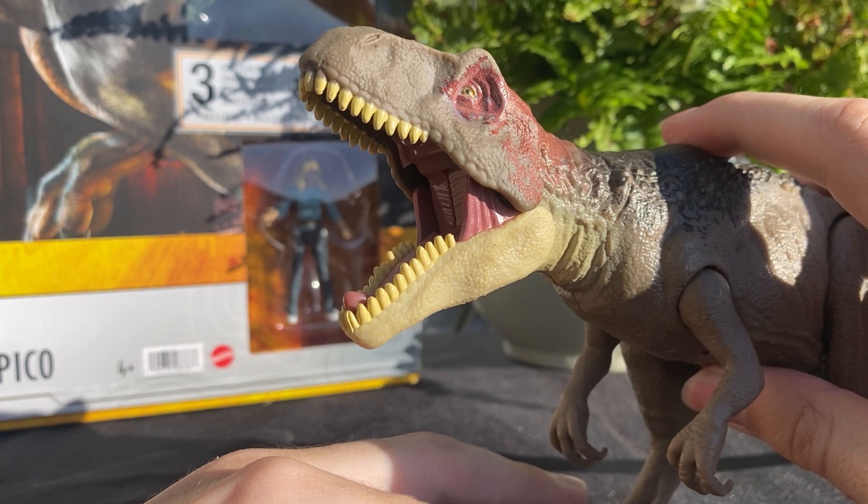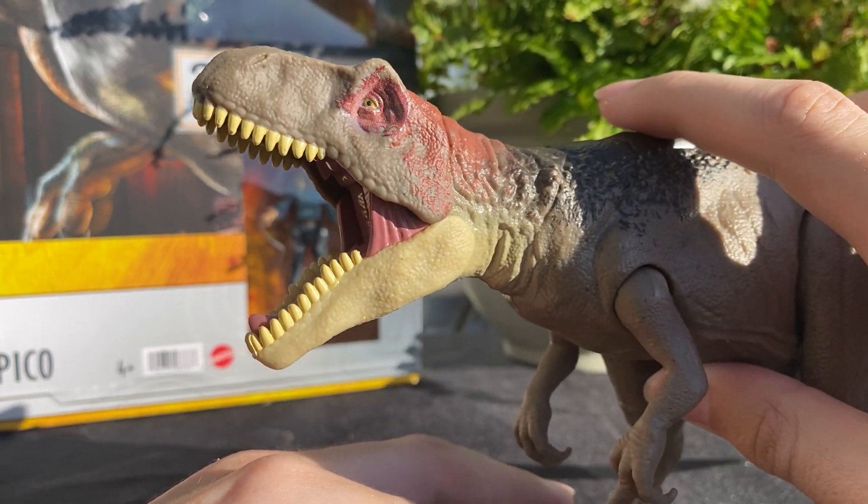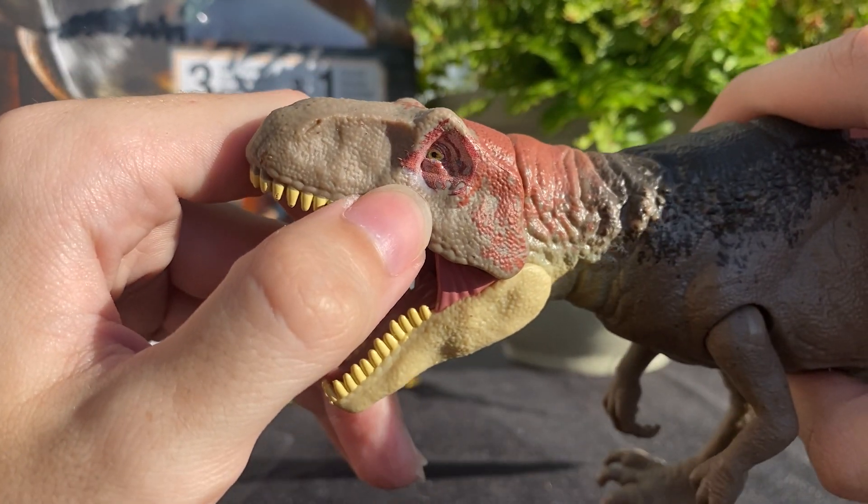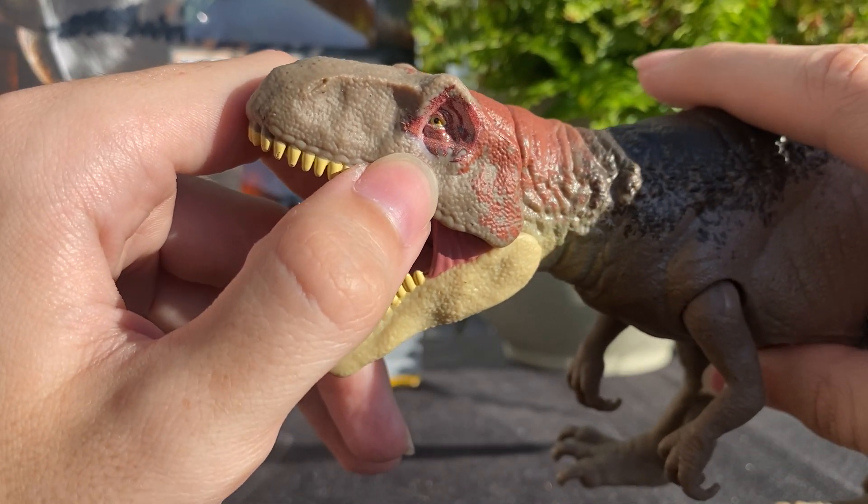Love the eye — the eye looks to be printed on, same with the coloration around it. You can see the little dots; it's a mechanical printer that put it on there rather than paint.